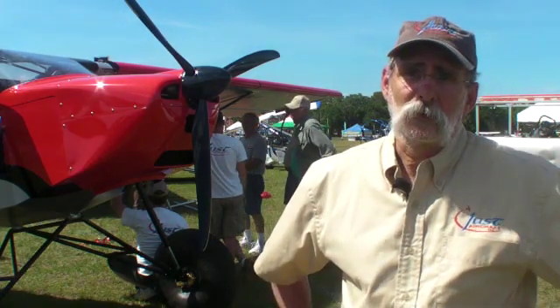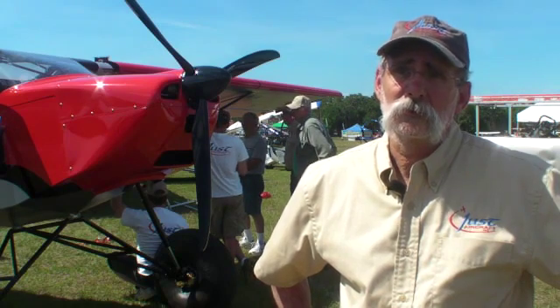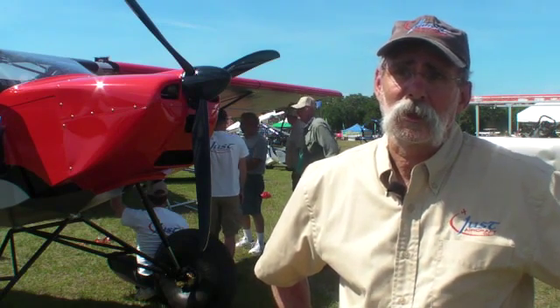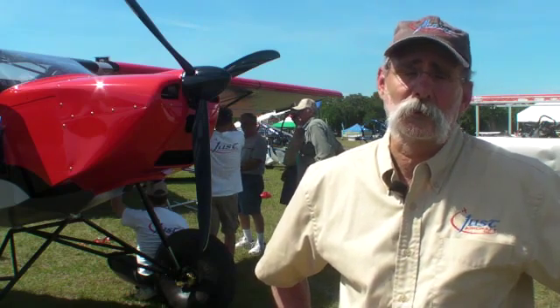We've got all this information about these airplanes on our website at justaircraft.com, and you're more than welcome to call us at the factory and we'll answer any of your questions.